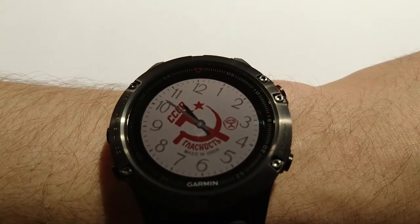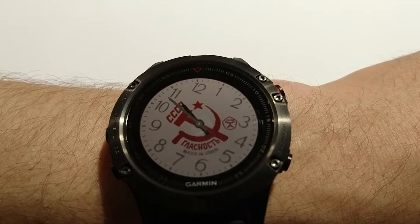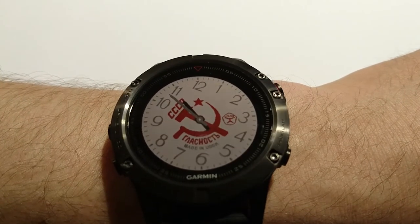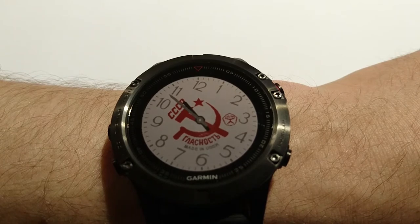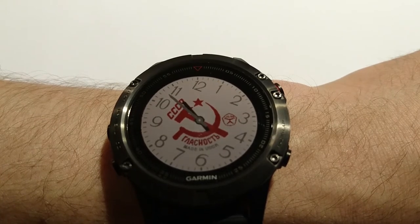Now I'm going to send an email with subject and body just to see if this watch will show the email. Because sometimes people think it shows only the subject, but actually it is possible to read the full text. I've sent the email — now we need to wait.